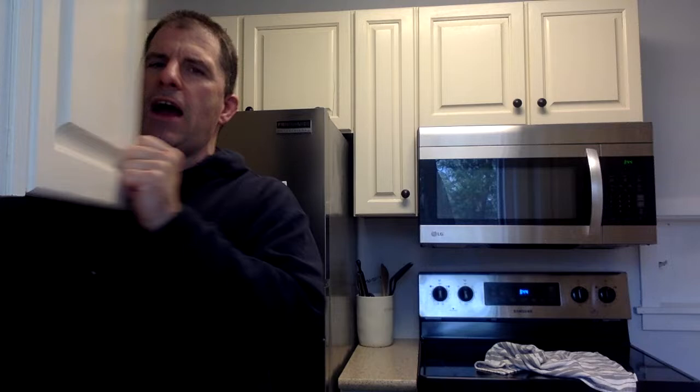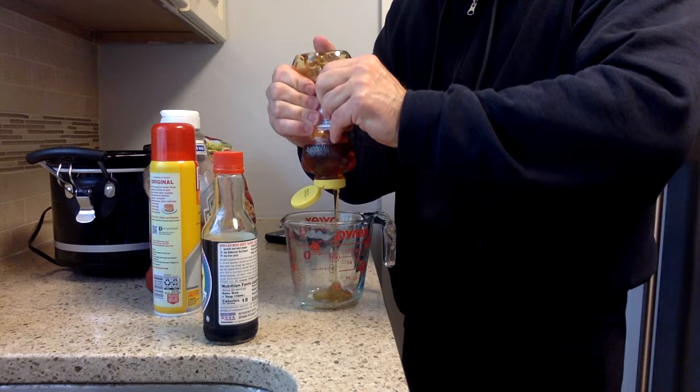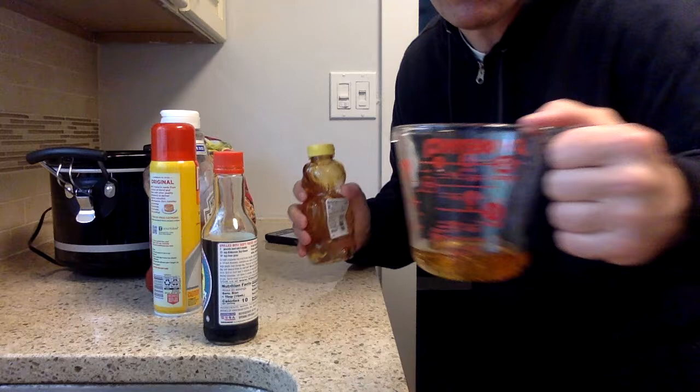So we have our initial components - we have honey bear and we have the Kikkoman soy sauce. I get out my Pyrex cup - they don't make Pyrex like they used to. I'm going to put in a quarter cup of the honey. So maybe you can see this right here. There will be no smoke detectors here hopefully. I'm going to put a quarter cup of the bear honey in there - boom, right there. It's not an exact measurement, but as we know, cooking is art, baking is science. There's our quarter cup of that.